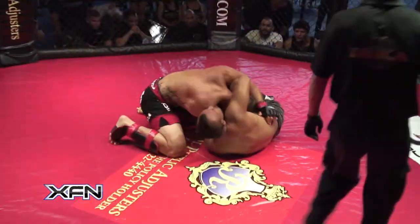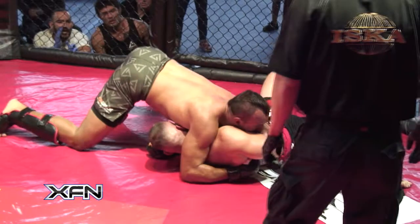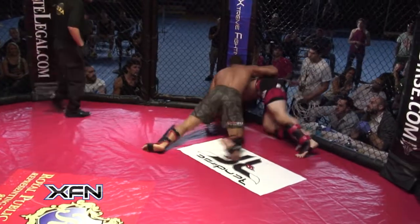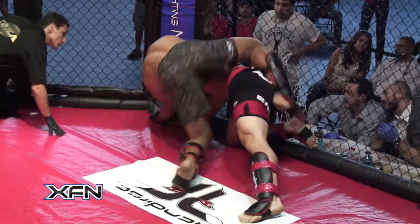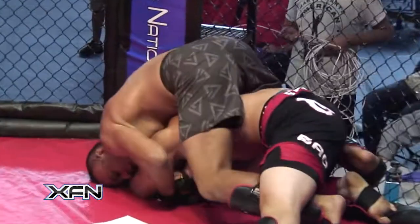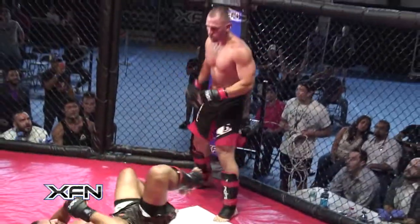Nice reversal by Trevor Morian — Trevor now on top, trying to work into side control. Miguel trying to regain full guard, or at least working for half guard. He rolled him over — very nice job. Miguel now in side control. It's a dominant position, but Trevor's well-versed and not afraid of this. Miguel's got a good position with Trevor's back up against the cage. He's looking to set up an arm triangle, and now he's taking his back — he's got one hook in. He went from a side arm triangle into taking his back. Trevor shakes him off — good job shaking him off.